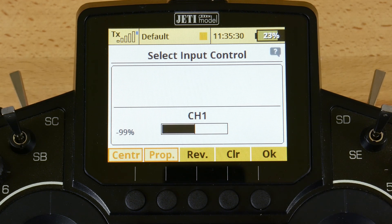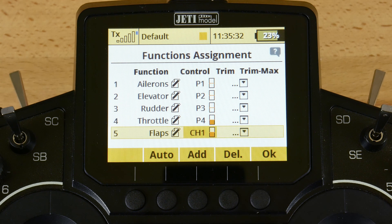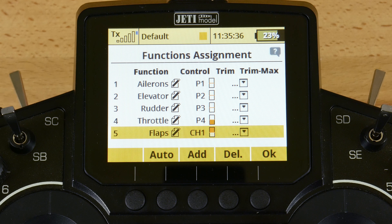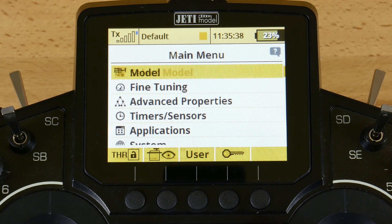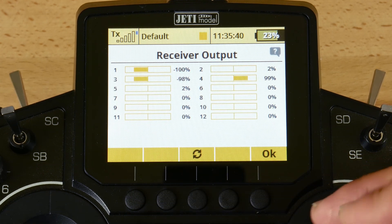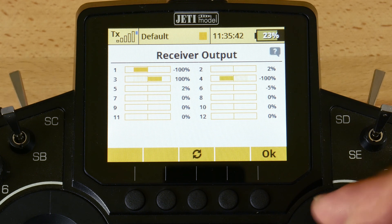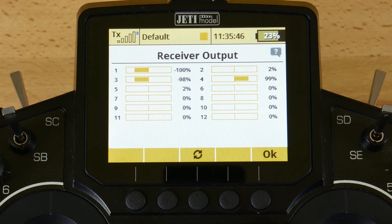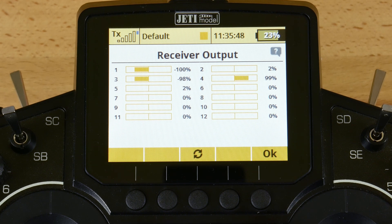Now you'll notice that we have functionality of our stick and switch, which is now operating via our flaps. I'll go ahead and take a look in the monitor, and we have control using that stick and switch. If you have any other questions about the MSW switch expander or any of the other options that we sell, don't hesitate to reach out to us at sales.espritech.com.